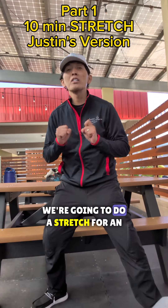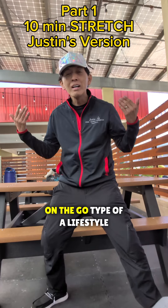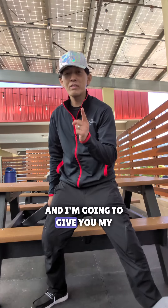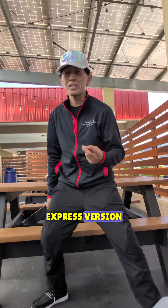Good morning guys, so today we're going to do a stretch for an on-the-go type of lifestyle. If you have five minutes or ten minutes, we're going to go from head to toe and get you warmed up and stretched. I'm going to give you my version, and also at the end Erin's going to show you her express version, so stay tuned.